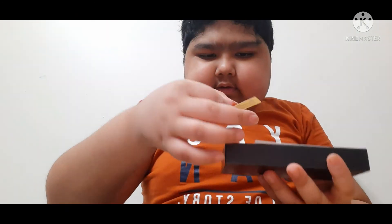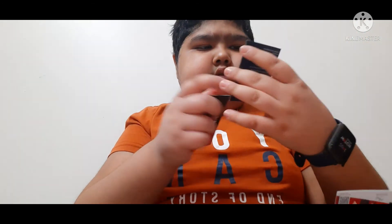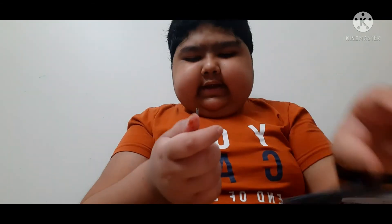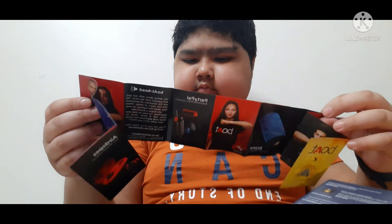We also get more things in the box: we get a Boat head sticker, a warranty card, and an instruction guide. These are just the things that the Boat company includes in the box.